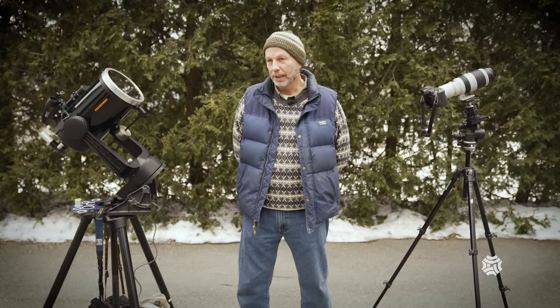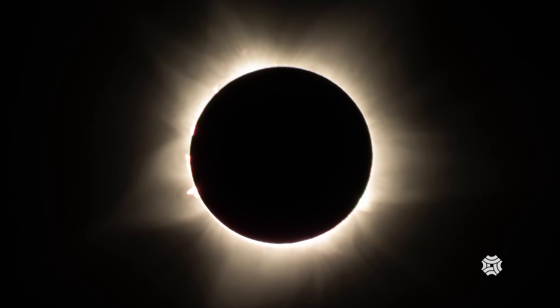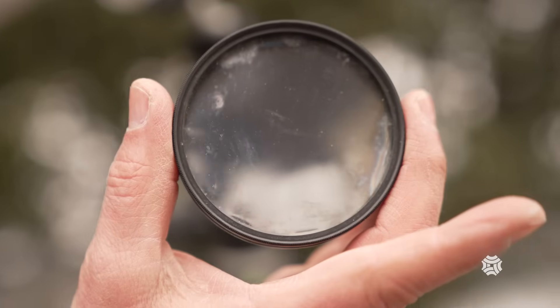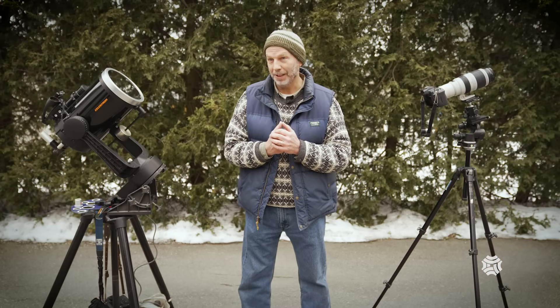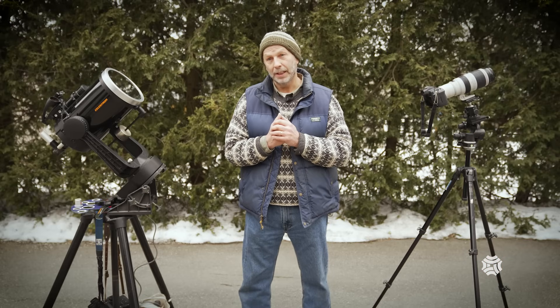It depends how close you want to get. If you want an up-close picture of the eclipse so you see the disk of the moon with the corona of the sun around it, then you need more than your cell phone — like a DSLR or mirrorless camera. You also need a solar filter that fits over your camera so you don't burn a hole in your lens or your eye. Those are the two key things. Third, you really need a decent tripod.